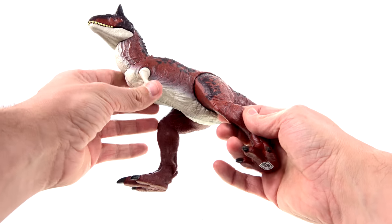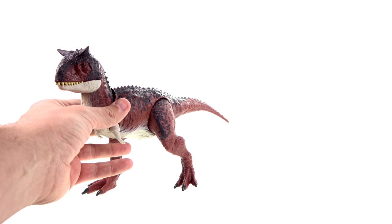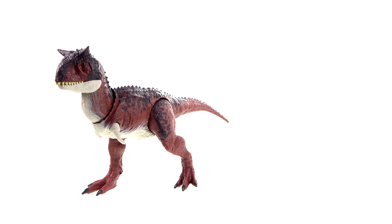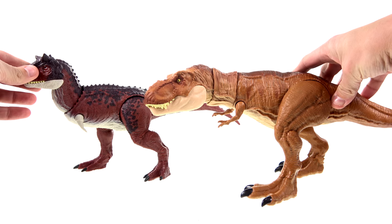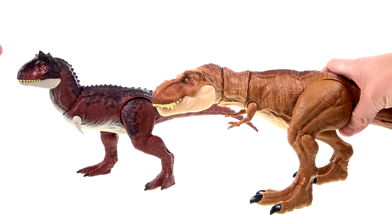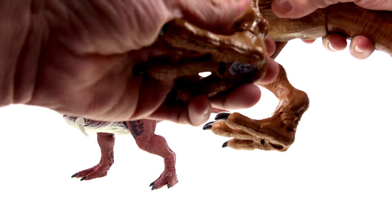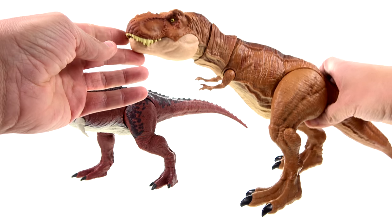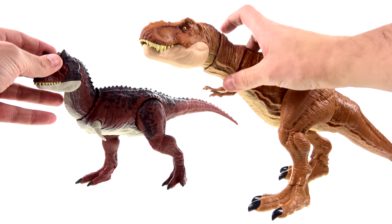I didn't do this in Steggy's video, but here's the T-Rex so you can see that the T-Rex is bigger than the Carnotaurus — and that is kind of accurate. Overall, I think the scale works pretty decently.